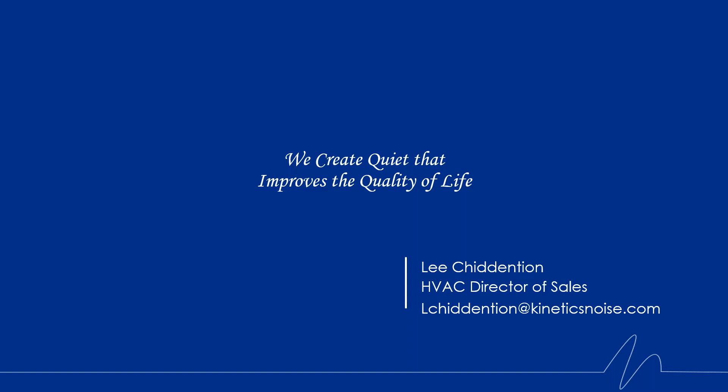That concludes today's webinar. Thanks everyone for their time. We're excited to see these products hit the market. My email is on the screen — I'll leave that up for a few minutes. If anyone has any questions or needs to reach out to me, please don't hesitate to send me an email. Thank you and have a great day.